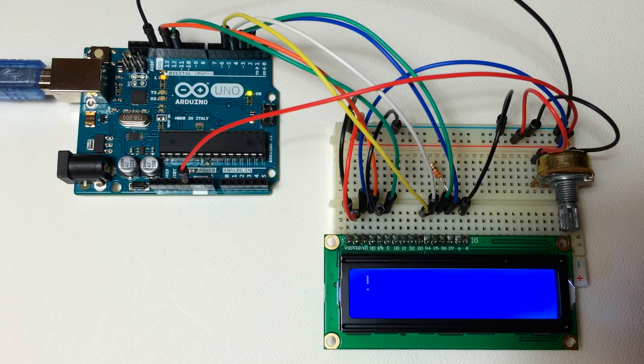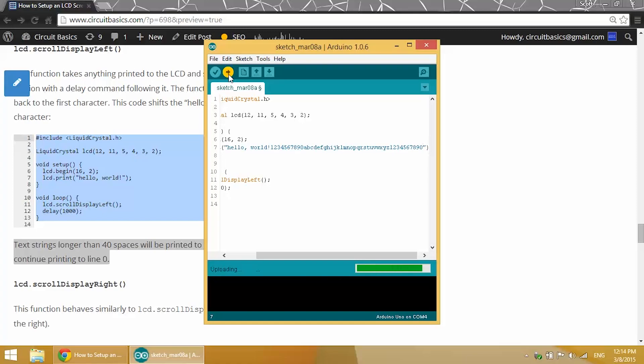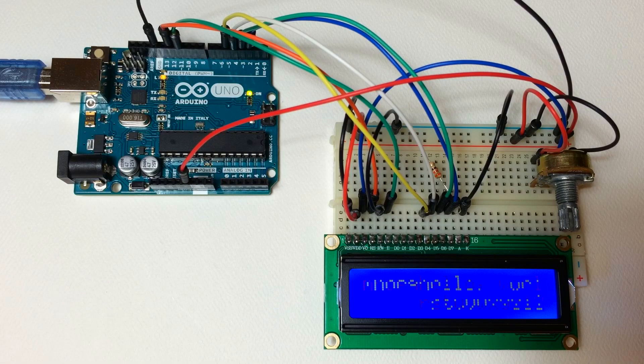After 40 characters it will loop back around to the beginning, so you can fit up to 40 characters before it starts printing to the line below. If we use LCD.scrollDisplayLeft with a longer text string, it doesn't overwrite the hello world — it actually prints to the next line after the 40th character. If you have a text string longer than 40 characters it's going to end up printing to the second row after the 40th character.